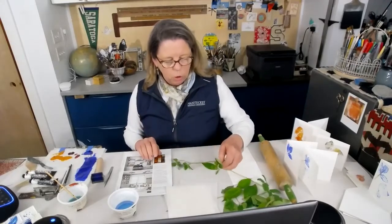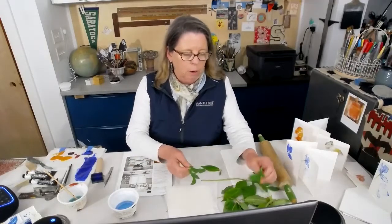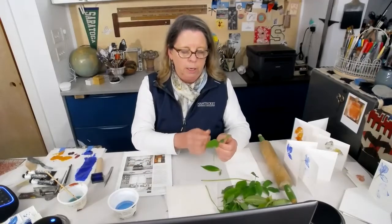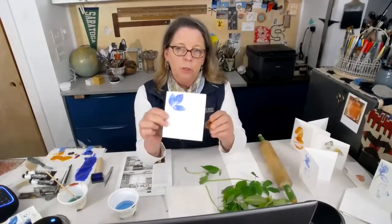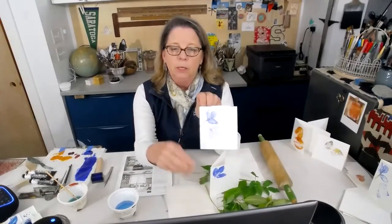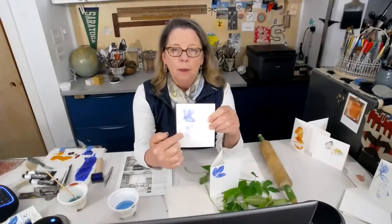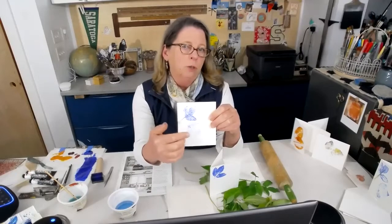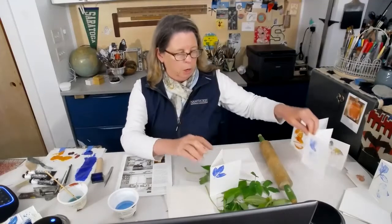I'm going to show you a couple different techniques to print. I'm going to take my weeds — they're good candidates for printing. You can see here: this is my first printing. I inked up my weeds and then printed it two more times. Because of the lighting in here it's hard to see, but it's so delicate in person — it's really beautiful and it's actually my favorite. The lighter it gets, the prettier it is.